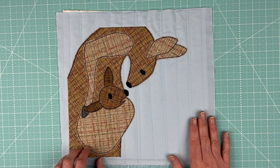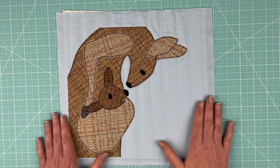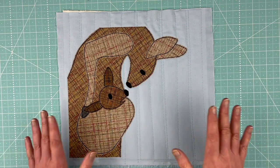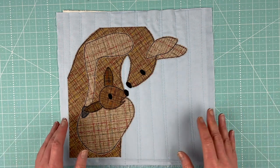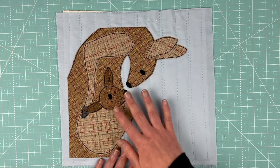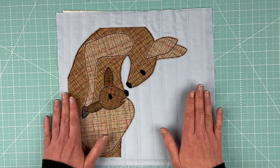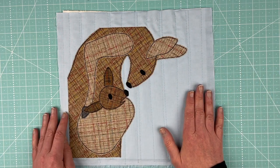Hi, I'm Wendy from Shiny Happy World and there is a new pattern in the Funny Faces Quilt Block of the Month Club. It is April 15th, 2021 as I'm recording this and the new pattern releases today in honor of Mother's Day, which is coming up next month. We have a mama and baby kangaroo.